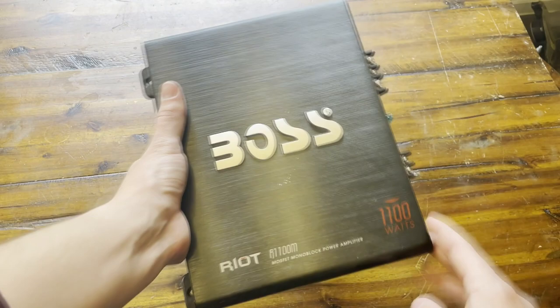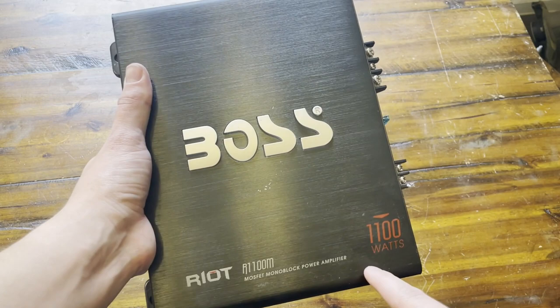But if you guys hook it up at 4 ohms, the max is actually 550 watts. So it kind of depends what your subwoofer is rated for.